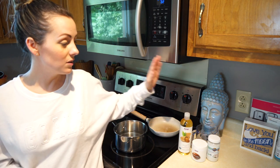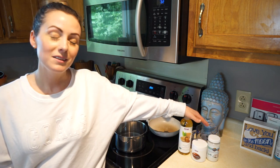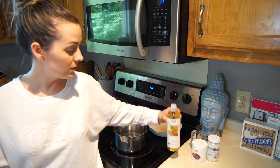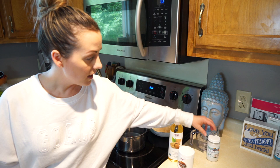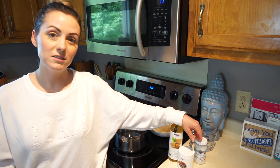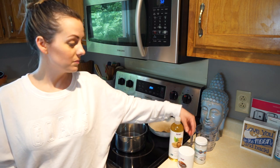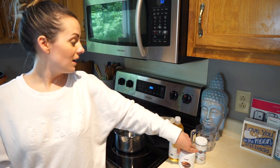I wanted to show you the things that I bought for this project. I got the Now Solutions sweet almond oil, Now cocoa butter, and Garden of Life coconut oil. I got them at my local Sprouts, but you could probably also get them on Amazon, Whole Foods, or wherever.